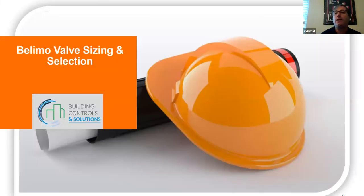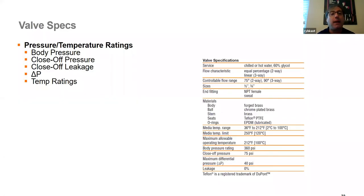That's it on actuators. We want you to know the key elements that Building Controls and Solutions is going to ask when you call, so you can get the right product and get the job done. Now I'm going to talk about valve sizing and selection, primarily pertaining to what we call pressure-dependent valves — characterized control valves, globe valves, butterfly valves, and things like that.